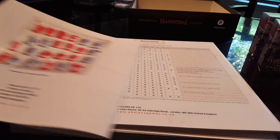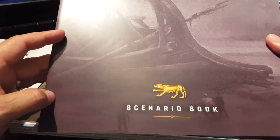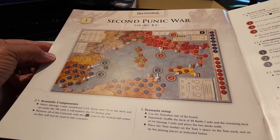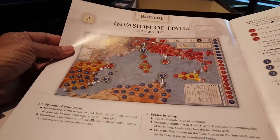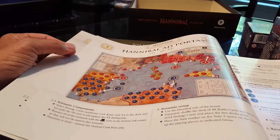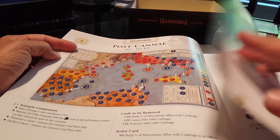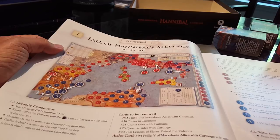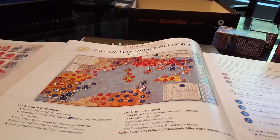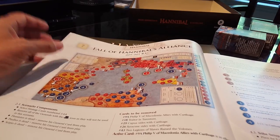There's a miniature storage guide — just in case you forget which figure goes where. The scenario book has nice artwork on the cover. There are setup instructions for the Second Punic War, which is what the original game is about — the invasion of Italy. There are three scenarios post-Cannae, really breaking the war up into a series of different scenarios that you can play to pick it up from any point in time, which gives you a nice historical feel.